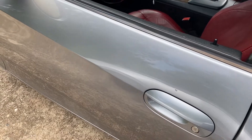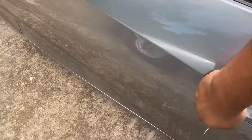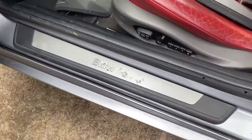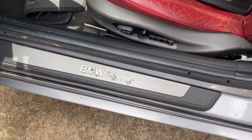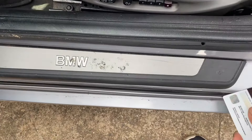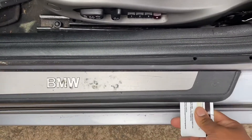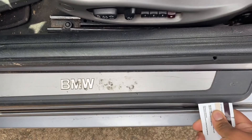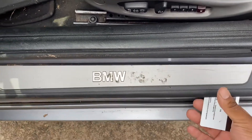Hey everyone, welcome back to my channel. Today I'm going to be doing something real simple, real quick — I'm gonna be swapping out my door sill for a better condition one. To get this off, you pretty much just take a thin piece of plastic — I'm using my old debit card — and just pop off the clips.